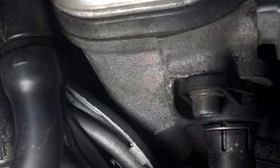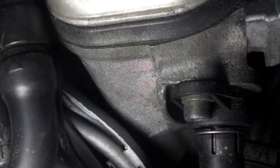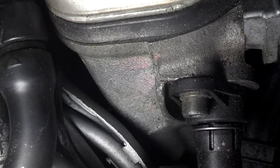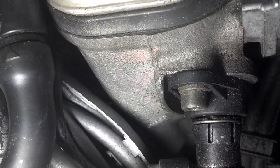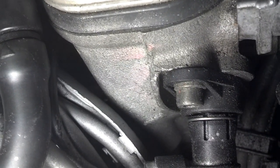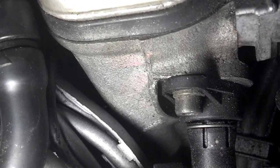Once that comes off, the cam sensor pops right out. In there is just a whole bunch of little copper windings which generate the electrical current, and that's what tells the position of the camshaft — which is cylinder number one and where it's at all the time.